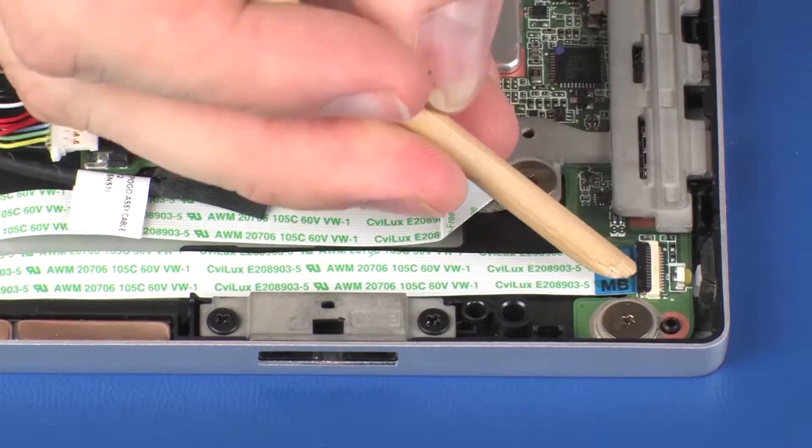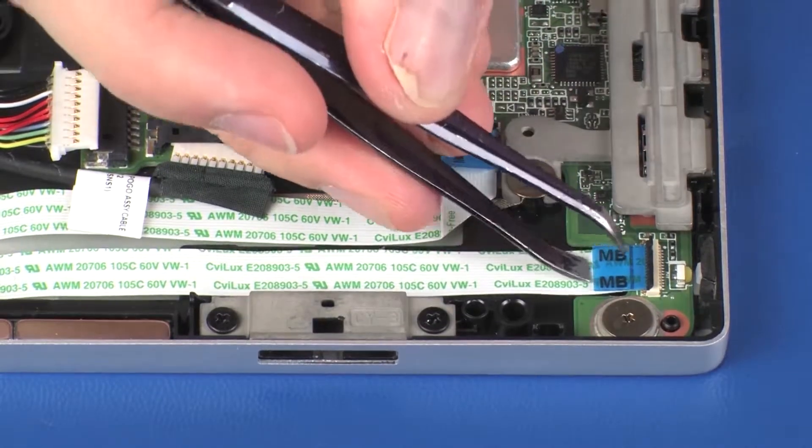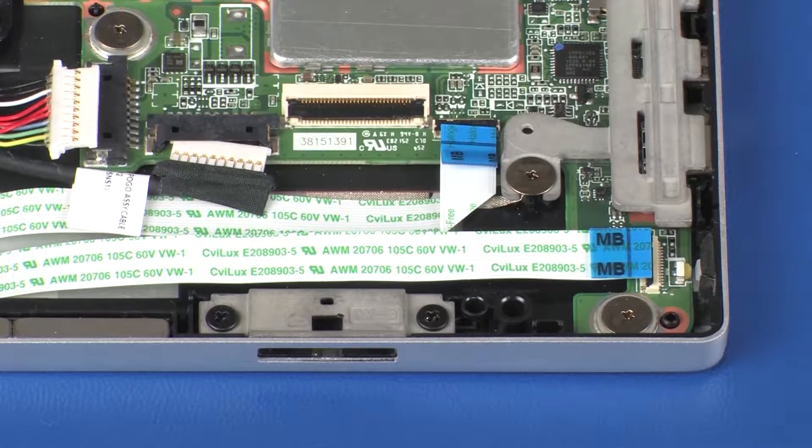Using minimal force, lift the locking bar up on the USB ZIF connector and disconnect the USB ribbon cable from the system board. Use care to prevent damaging the ZIF connector and ribbon cable.